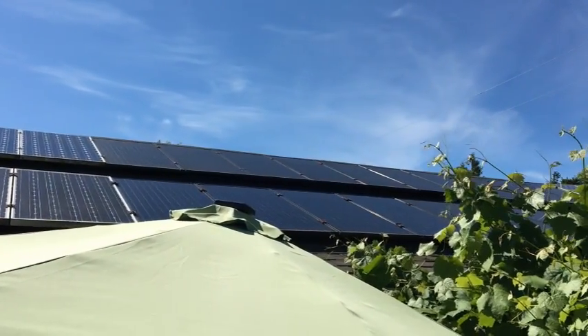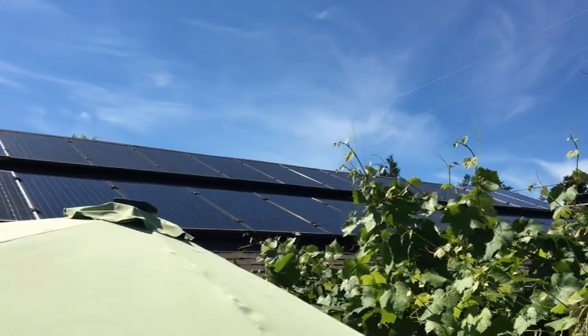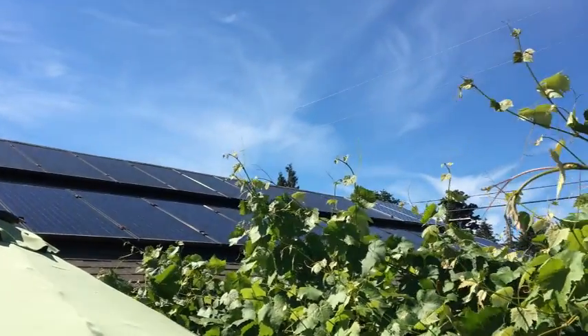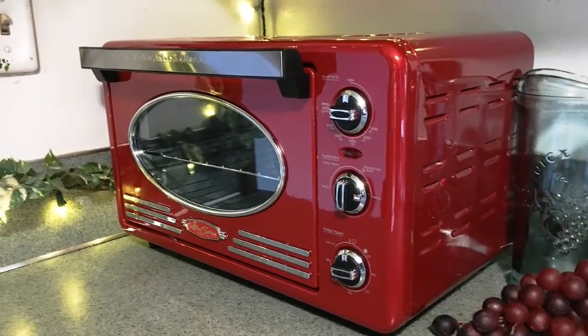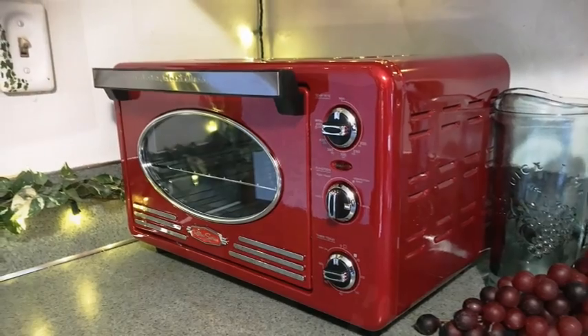We have solar power, but in the wintertime — when we have most of our power outages — we can't rely fully on it, especially for something that draws a lot of electricity like running an oven. So it's really nice to have other options, and this wood stove oven is one I'll definitely use a lot more than the propane camp oven, since I already have a fire going when I need it.